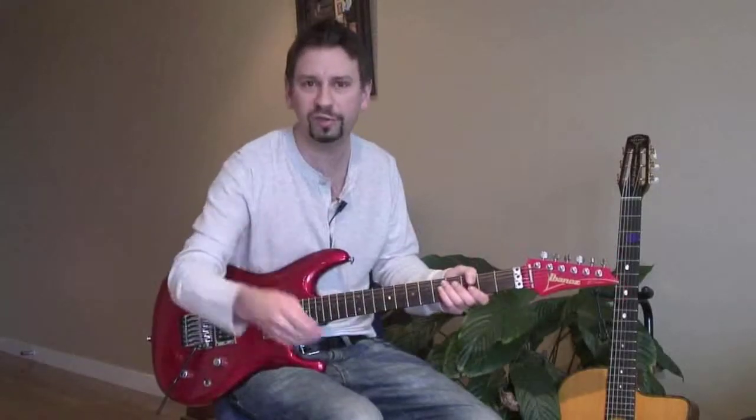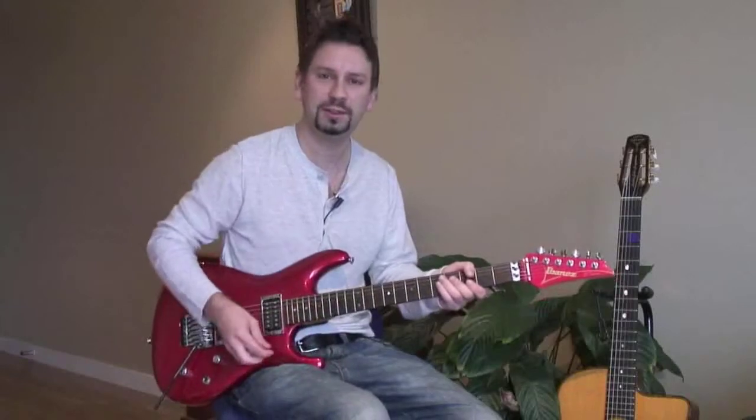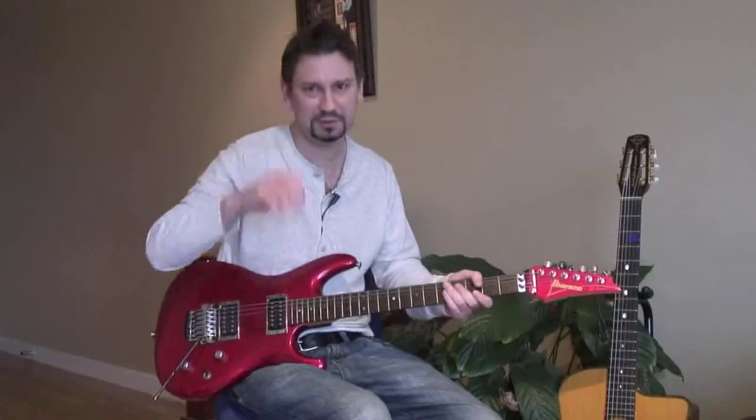I hope you enjoyed that solo. The nice thing about it is it's got some nice little licks which you can rip off and put into your own playing — which will sound great. Have some fun with that. See you next time.